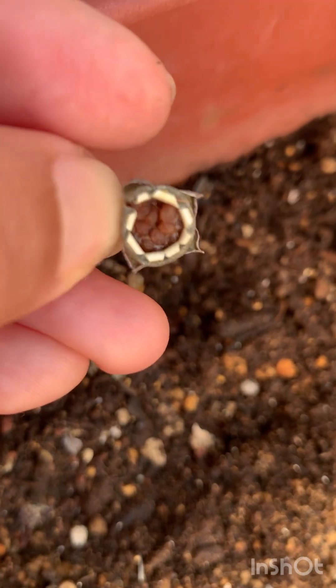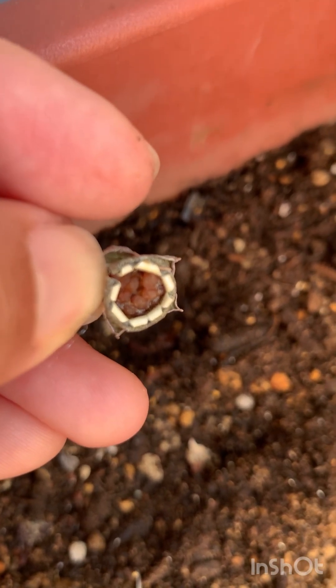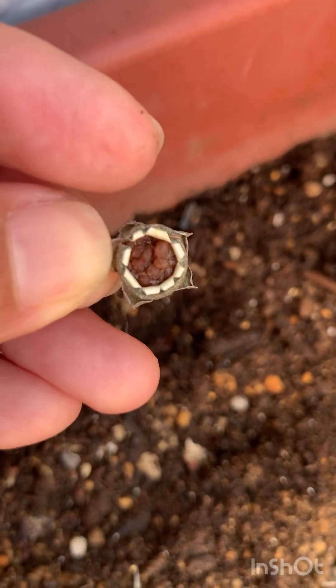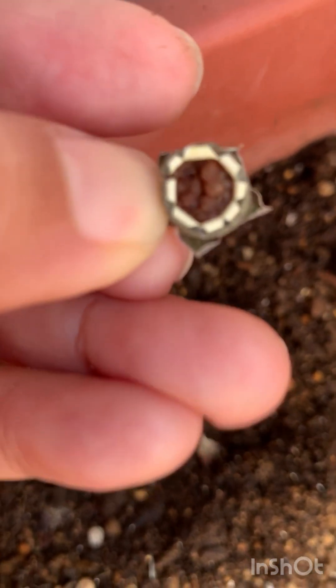I'm going to cover them with something dark, because you're supposed to cover them for about two to three months I think. I'm planting them here where there's lemongrass and other veggies, so let's just see.